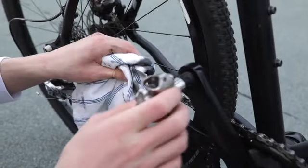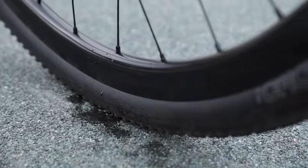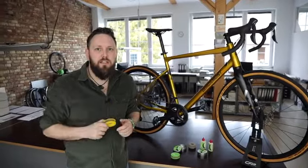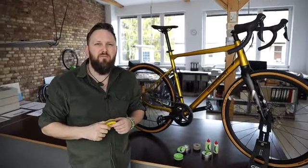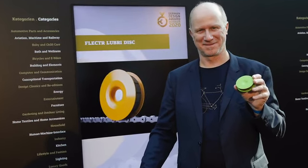Gone are the days where half the oil ends up on your hands, on the bike frame, on your clothes or even goes into the ground. The Green Disc is a new development of our Lubri Disc which we launched last year here on Kickstarter. We have more than 10,000 happy customers who use the Lubri Disc, and we are really proud to announce that we recently won the German Design Award for its innovative functionality.